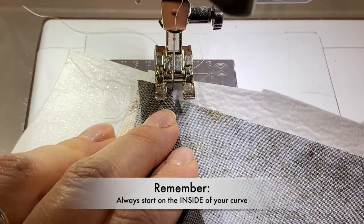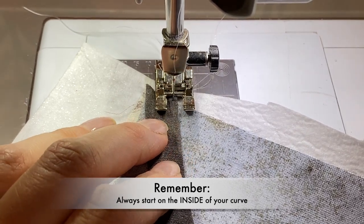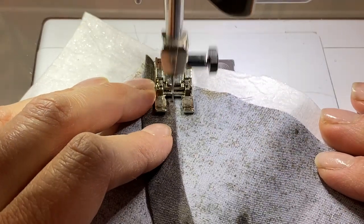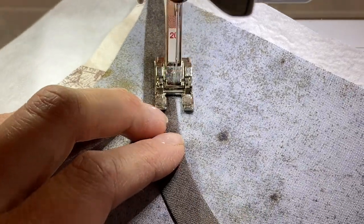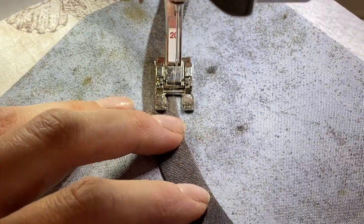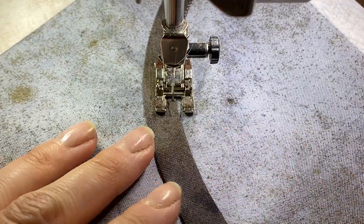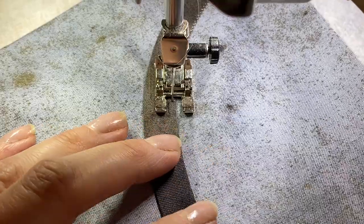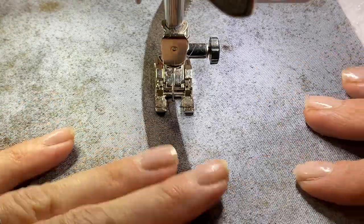We're always going to start on the inside of our curve. The reason is that once the inside is secured, if you have a harsher curve, you can press it and you'll get more stretch as you work towards the outside. As you're working, make sure things are staying flat and don't be afraid to pivot if you need to. Try to do this gently — ideally you would pivot as you're stitching, but sometimes it's unavoidable.